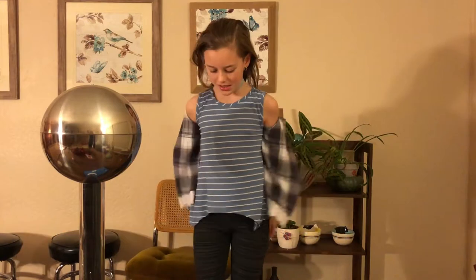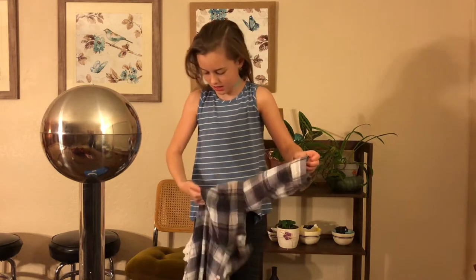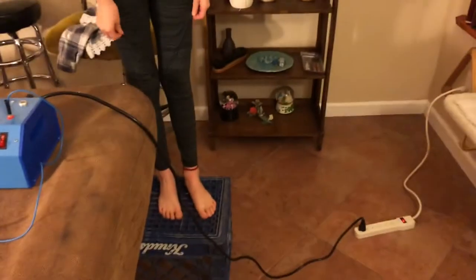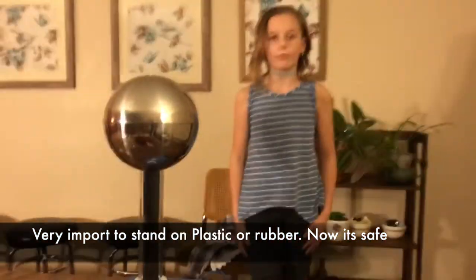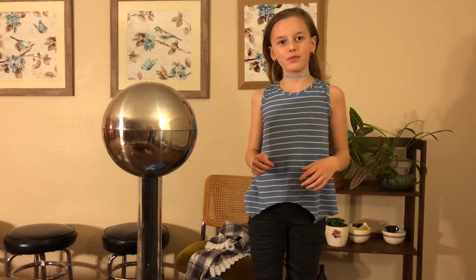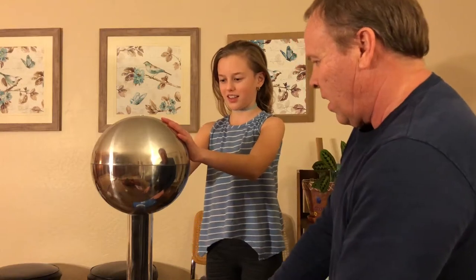We're going to do the real hair first before we do the fake hair. We're going to have to take off your wrist bracelet. And what we're going to do — you can see Grace is standing on a milk carton. If she's on the floor, she would be grounded and all the static electricity would go through her body down into the ground. With her being on the milk carton, it's going to stay within her body and hopefully make her hair stand up. I'm going to turn it on and we're going to go from there.